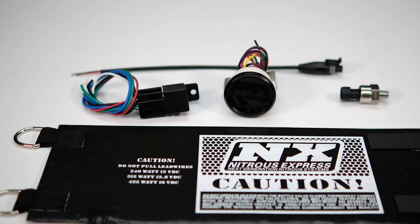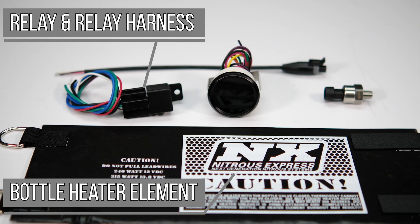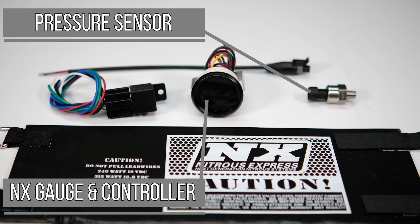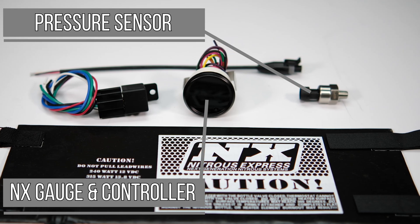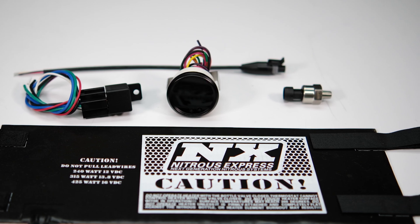The best way to keep your bottle pressure consistent is with Nitrous Express's brand new electronic pressure gauge and heater controller. In this kit we include the bottle heater element, a relay and relay harness, a pressure sensor, and lastly our brand new electronic pressure gauge and heater controller.